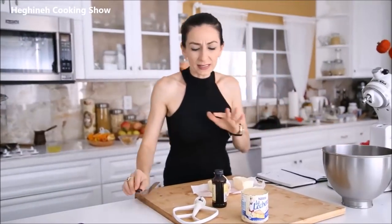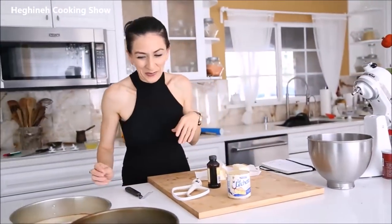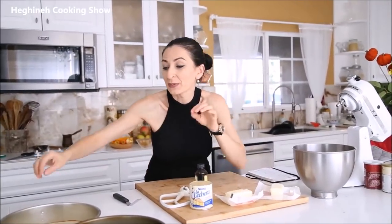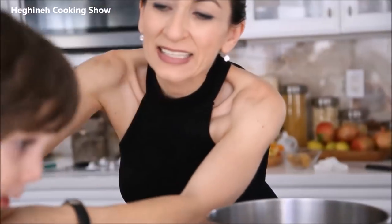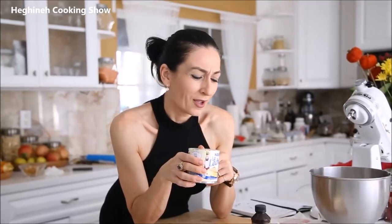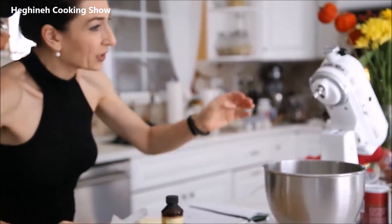While the layers cool, let me make the frosting. It's the simplest buttercream ever — probably the simplest buttercream ever. Room temperature unsalted butter, sweetened condensed milk, and vanilla extract. That's it — three ingredients. You beat the butter until fluffy and white, slowly add the condensed milk, then add vanilla extract. It's been a long day so I may be mixing up some words, but that's it — it's ready.